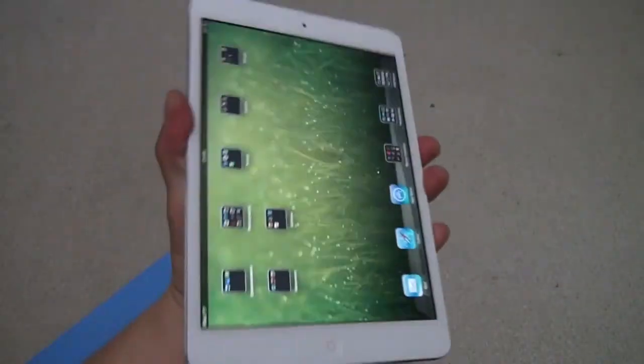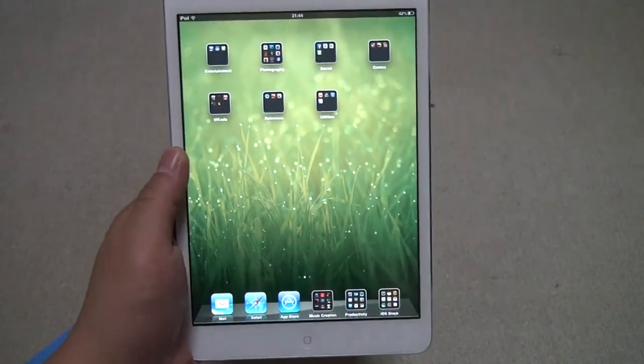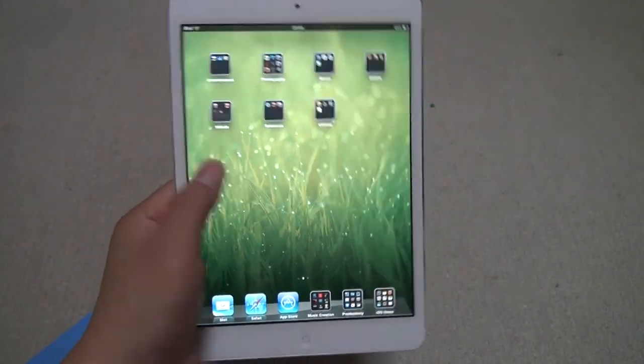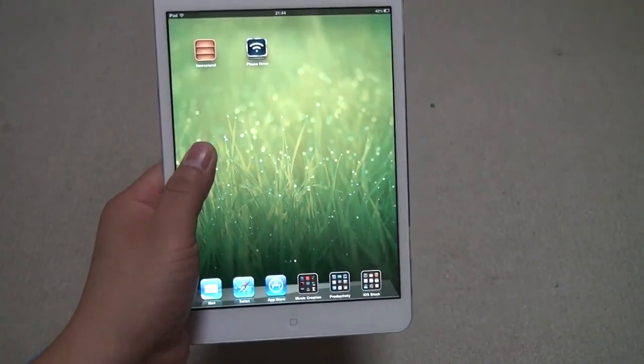You can hold it with one hand, but no one's going to really hold it like this because it hurts your wrist if you hold it too long. The best way is just to hold it like this. You might touch the screen too because this bezel is kind of thin here, but that's fine.